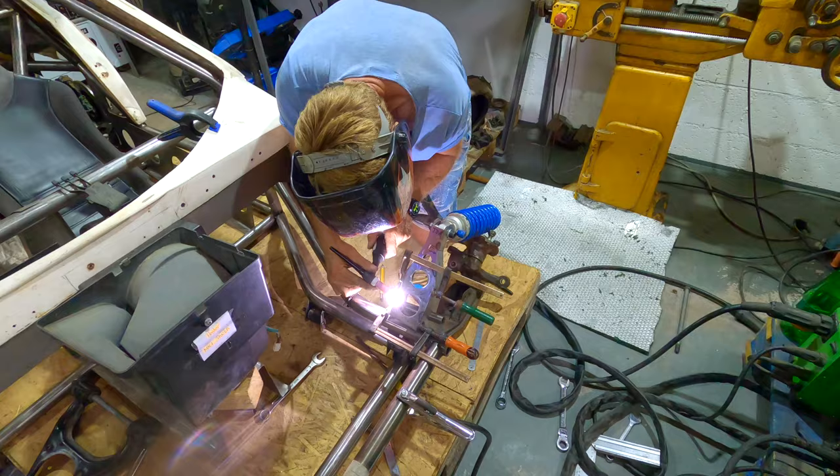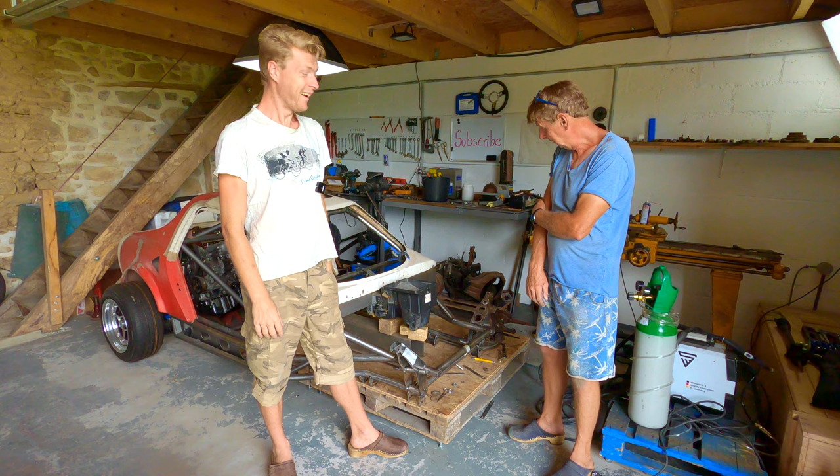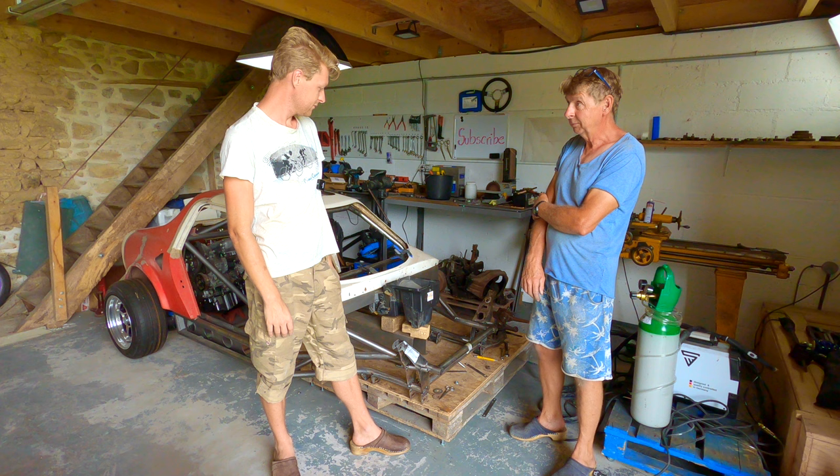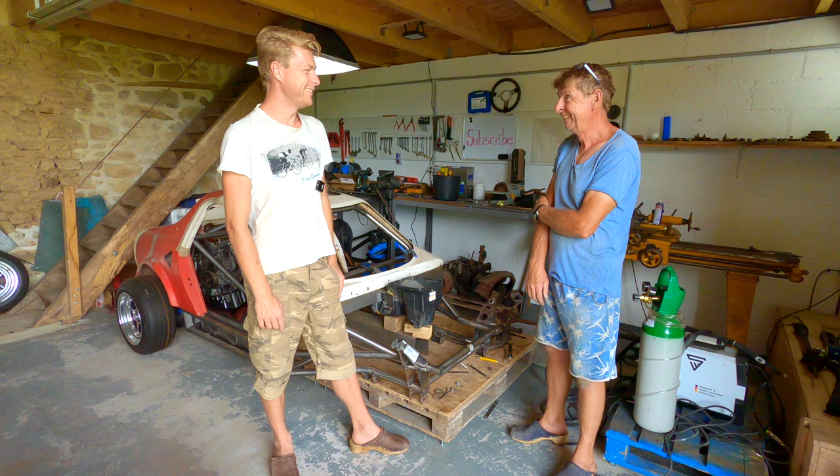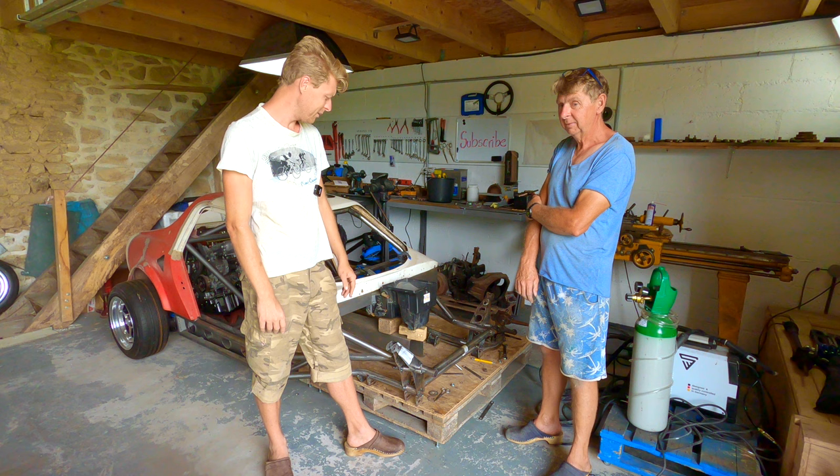It's a chassis! Yeah, it's not quite finished yet. We need steering. Yep, and lots and lots of welding. We're going to have to take it all down — or rather, gently disassemble it and place it on my kitchen table — and then do lots of welding.